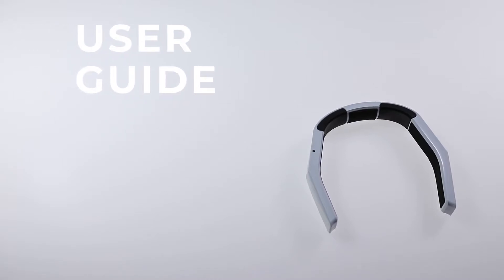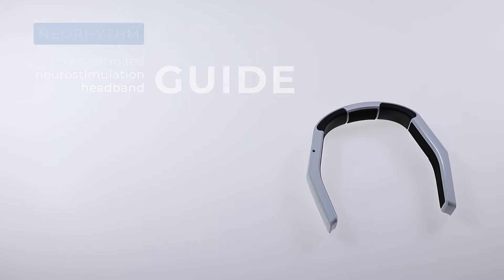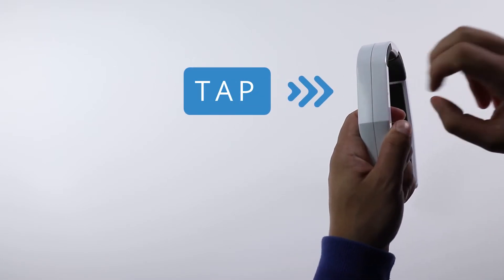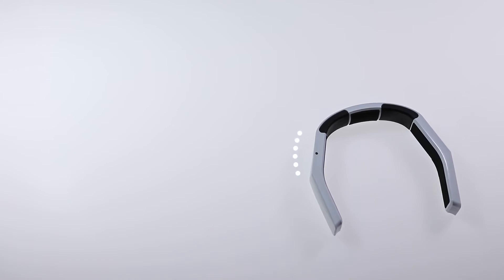In this user guide, we will take a quick look at how and where to tap Neorythm for the best gesture-controlled experience. Hold Neorythm tight and firmly tap it next to the LED indicator. Command is confirmed by a vibration from the device.